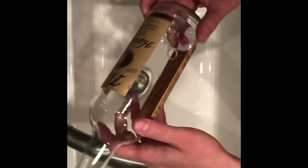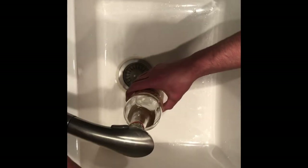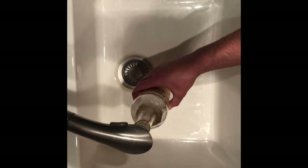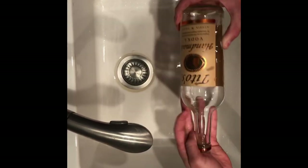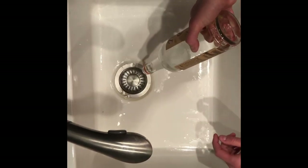Once you get to the sink, you're gonna put your finger over the hole, put some water in the bottle, try to keep it off the label, shake it, and rinse it out. You can repeat that three to four times.